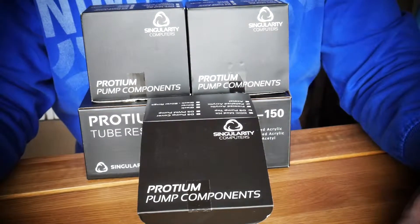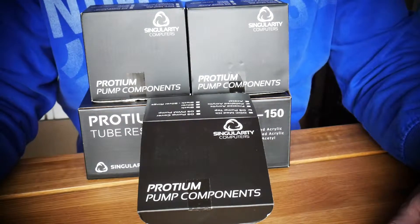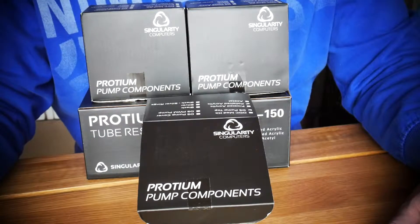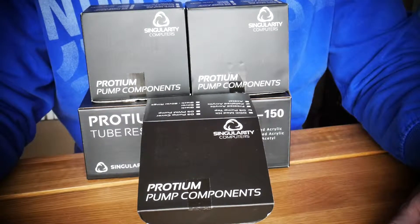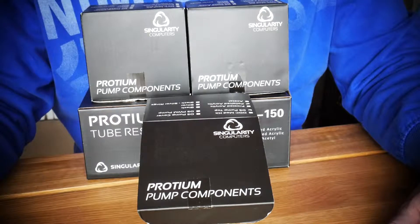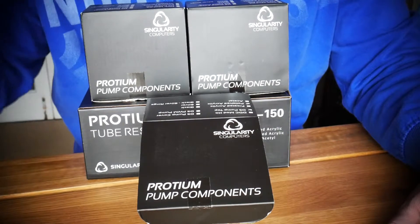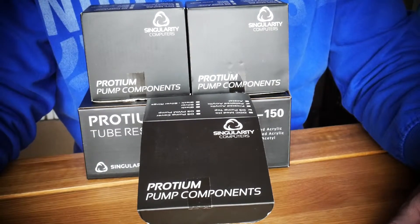This is the Singularity Computers Proteum Reservoir Pump, Pump Top, and D5 Pump, and how to assemble it. It's really easy, so we'll get started and I'll show you how to put it together. If you want to do water cooling, these are pretty much my go-to bits of kit. They range from 50mm, 100mm, 150mm, 200mm, up to 300mm reservoirs. Really good bits of kit, so let's get started.